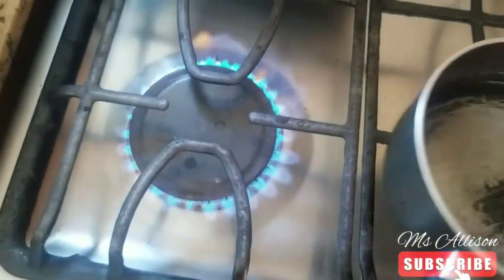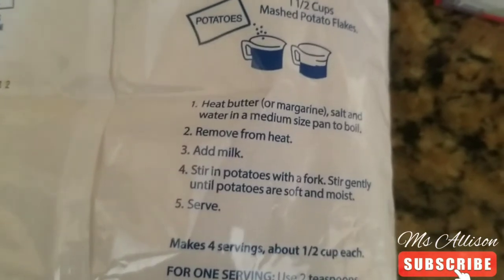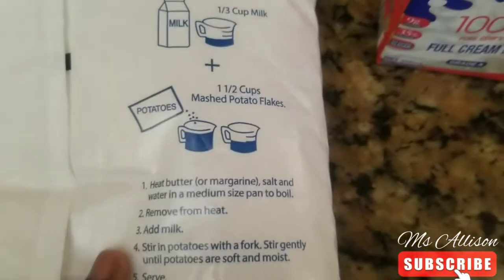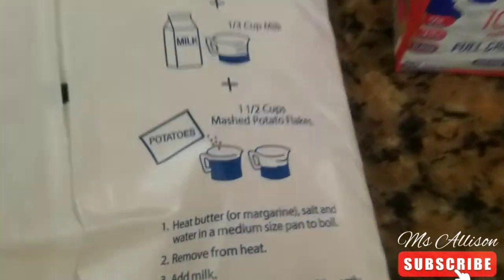First we light the fire, add the pot with water. According to the instructions, I should put the butter and the salt in the water, so let's do that. I think about this amount will do.